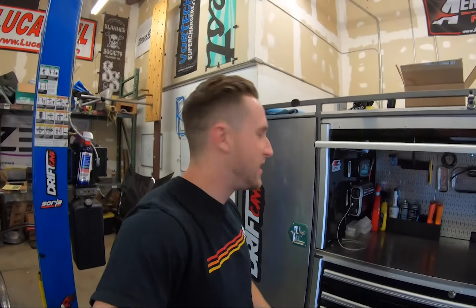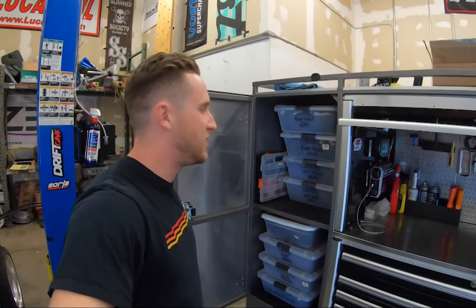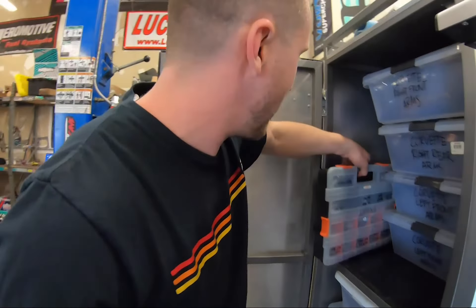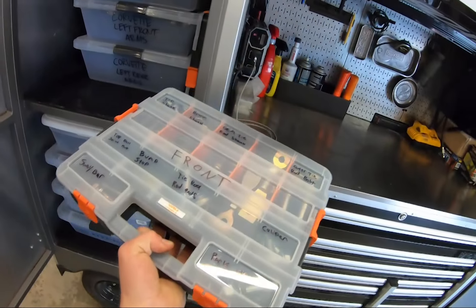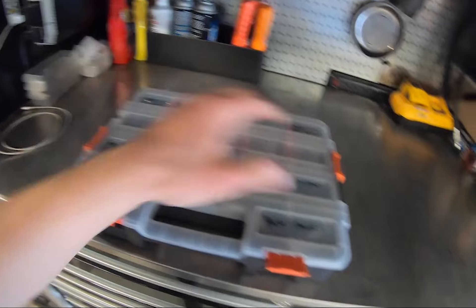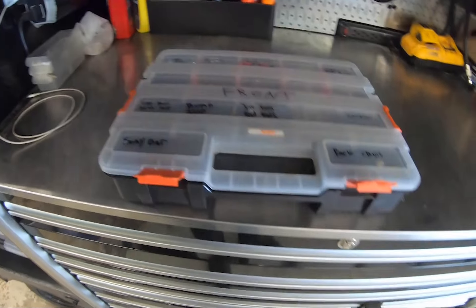But it's more than just that. For me, it's about the spares — the spare suspension, the spare nuts, the spare bolts. Check this out. This is literally every piece of suspension on the front of the car, all the hardware that's needed for it. Boom.